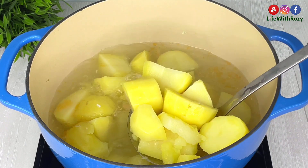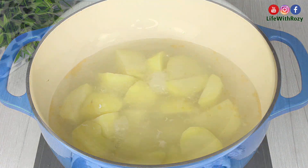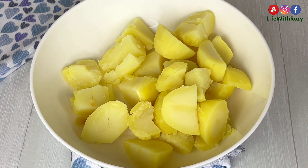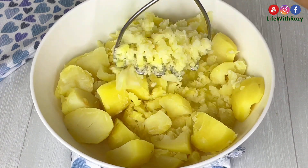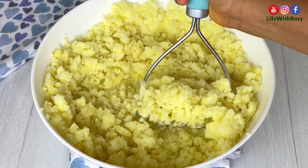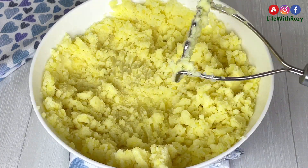When they are ready, I will take out the fish and the potatoes. I will use a potato masher to mash the potatoes — you can use a spoon or a fork to do this, and it doesn't need to be very smooth. And that is done.